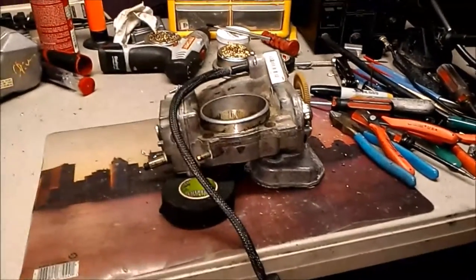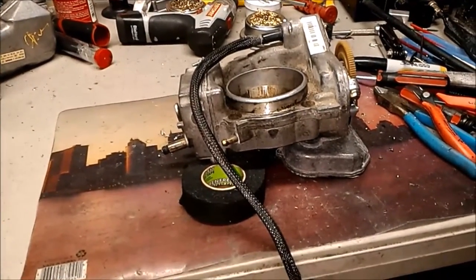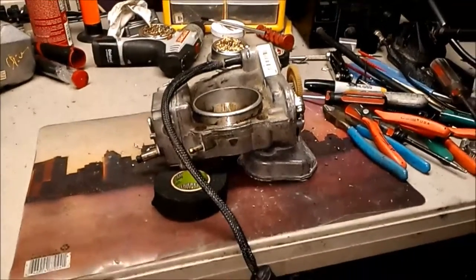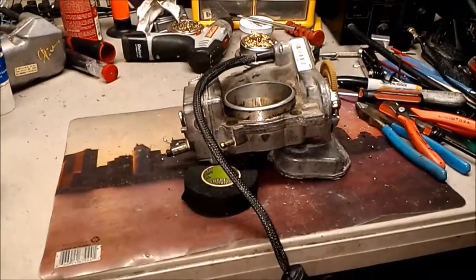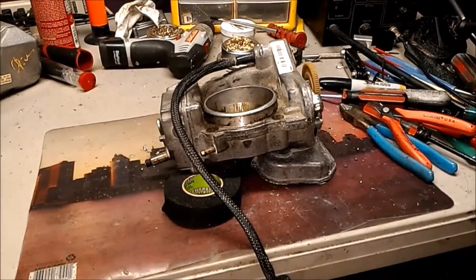So this is basically the first video — this is what it does. And of course we have a check engine light on the dash and limp mode and all these problems. The next video is coming up probably tomorrow — I'll get to do the work on this, as I have another one to do right now. So this is Victor at restoringmercedes.com, Part 2 is coming up. Thanks for watching.